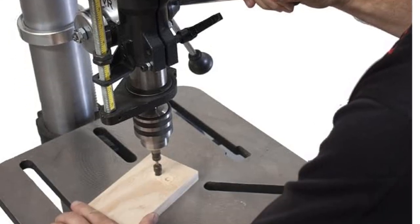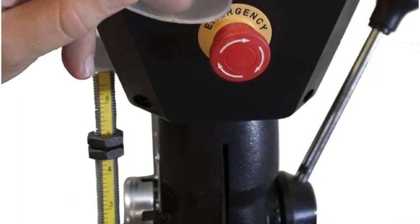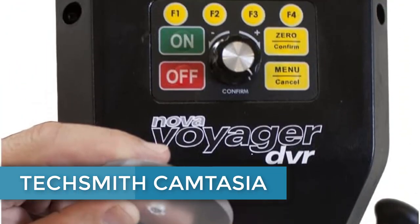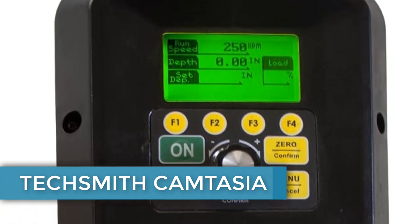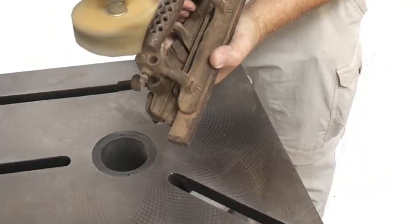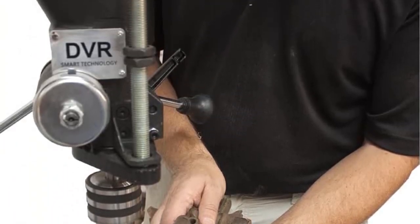Safety features are great on the Nova Drill Press. It has tilt sensors that will stop the drill if it's about to go over. You also get a lateral load sensor that will stop the motor immediately if your workpiece becomes even very slightly loose. You even get password protection, which would make this a great option for a school or woodworking classes.